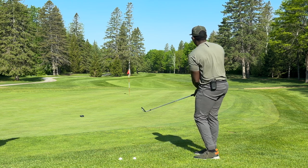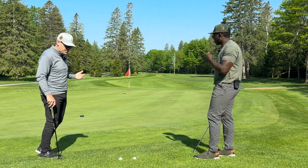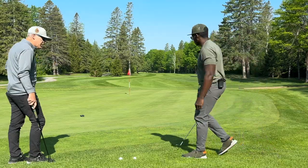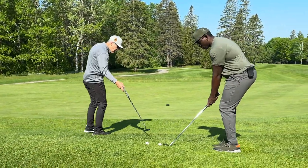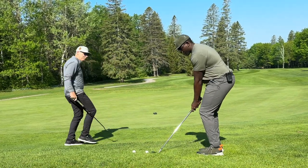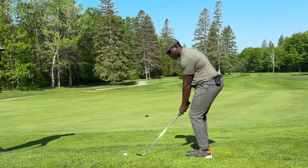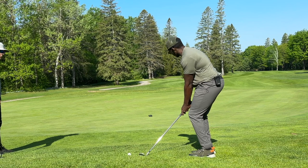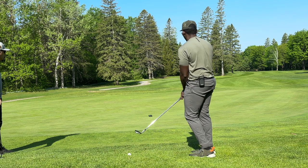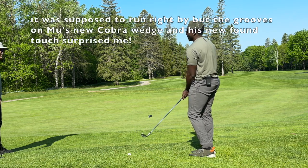Lovely — look at that. We had plenty of room to roll down the slope and we got a three-footer coming back up the hill. Now go ahead and chip one to this head cover here, Mu — out of this rough. It's got to land somewhere here. Oh man, look at the touch on that. That's as good as it gets.